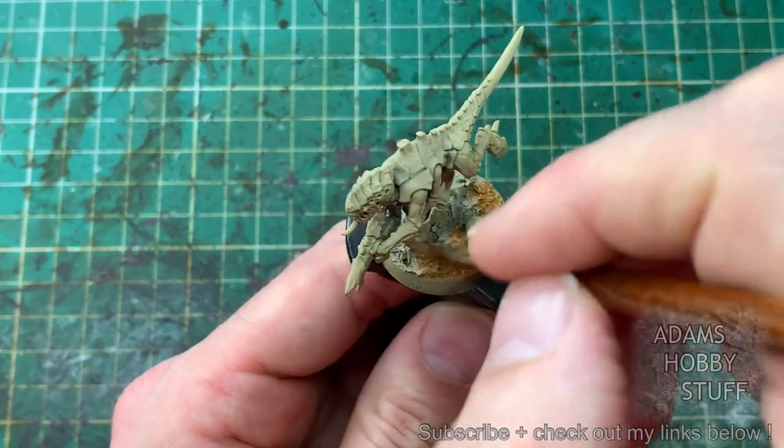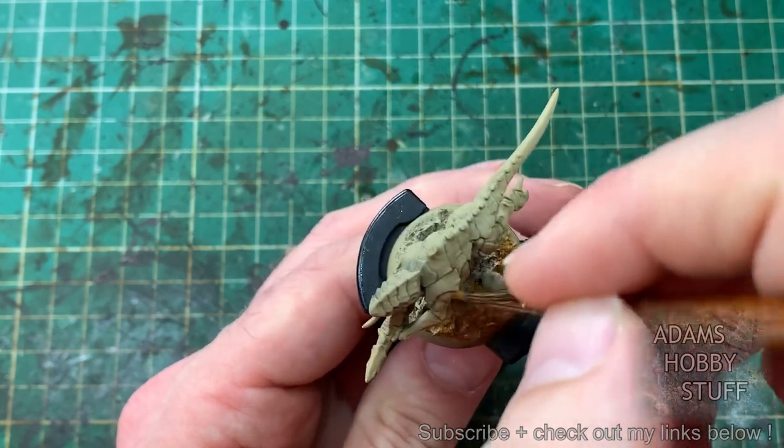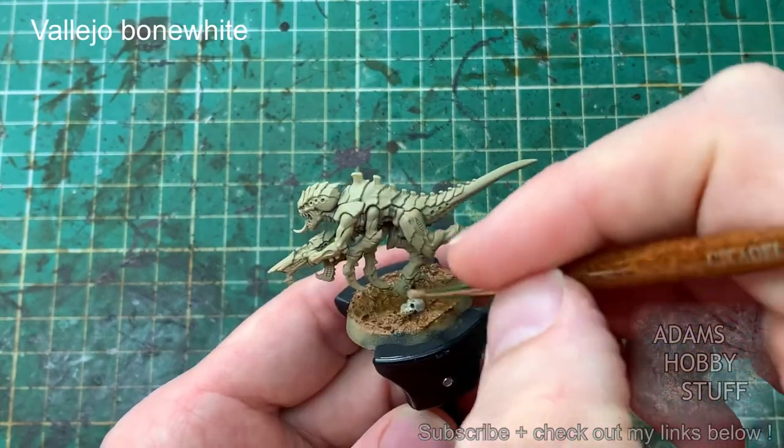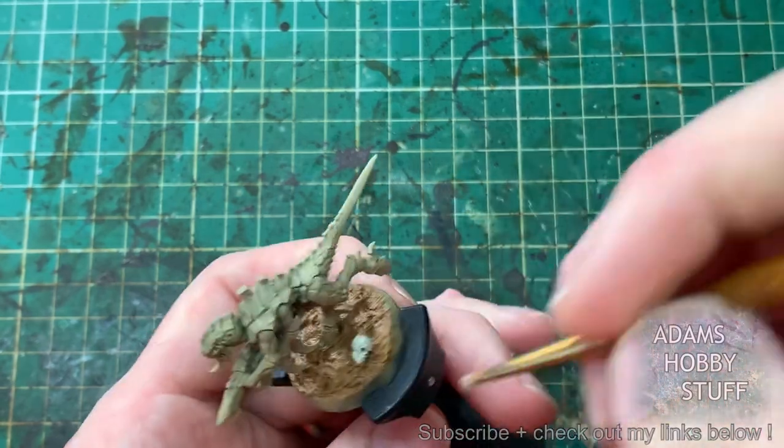I've done the base with a Vallejo textured paste and I'm painting the base first here because we're going to do all the highlighting layers on the base using the initial techniques of this colour scheme — so again, another time-saving method.